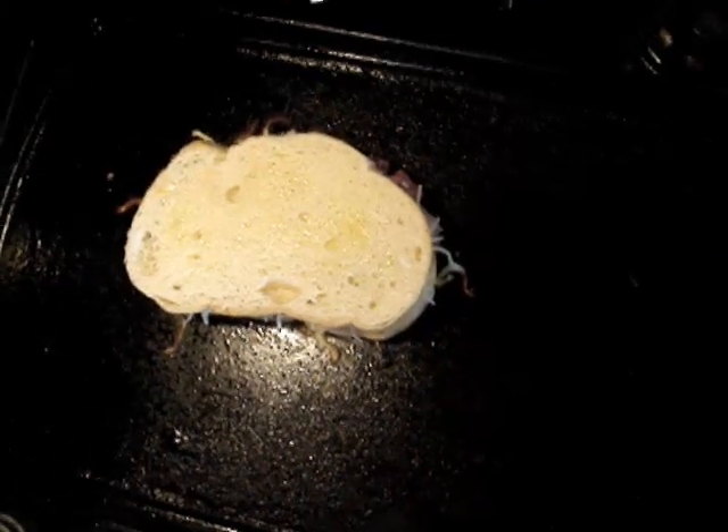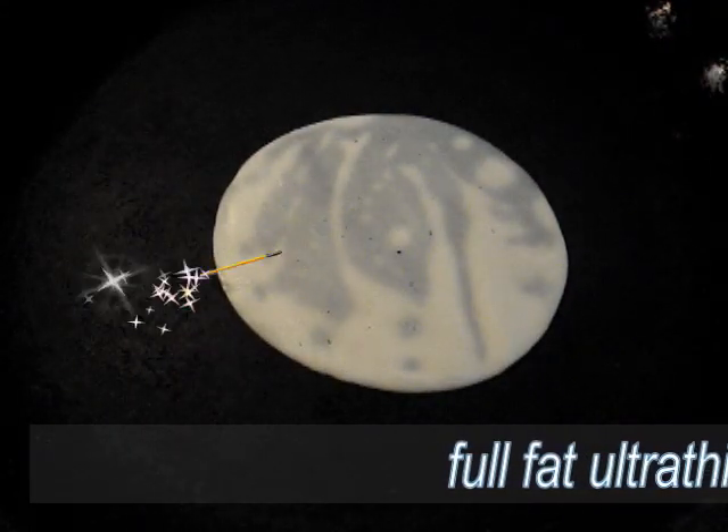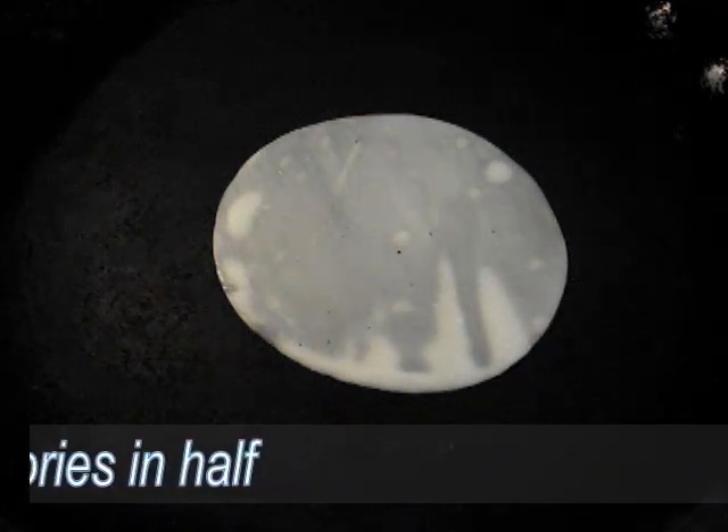While our sandwich grills, it's probably a good time to go ahead and get the cheese melting. I used a full fat provolone, but I got it ultra thin sliced — they're only 40 calories a piece and they're about the same size as our sandwich. It's getting all melty and then we'll put our sandwich on.